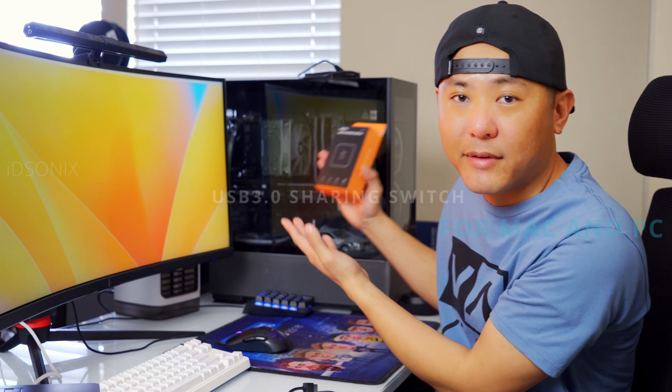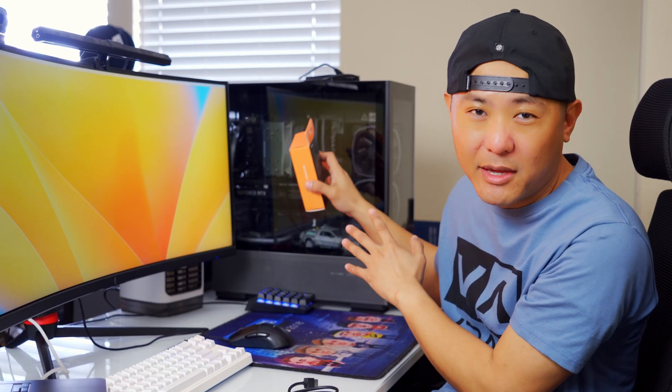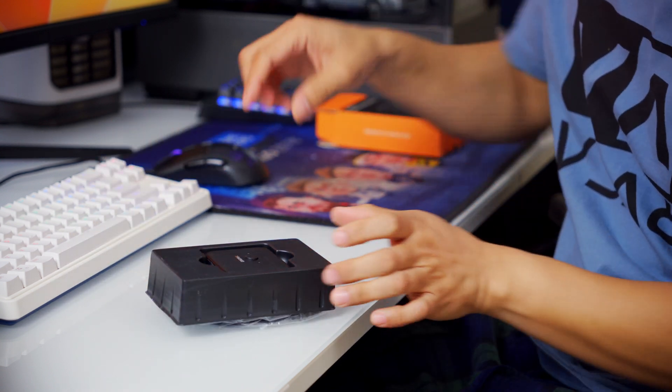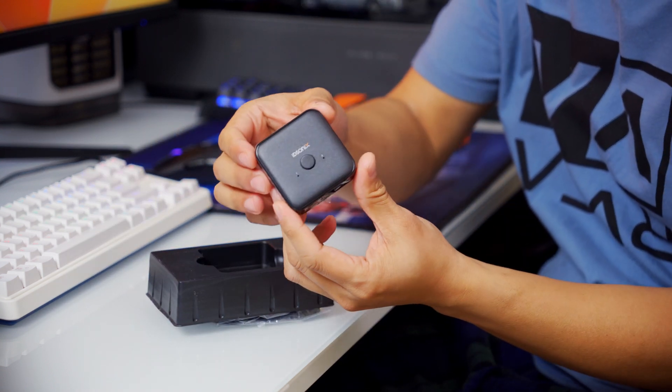I've got my Mac for work and my gaming PC for gaming. I do a little bit of video editing on this computer as well, and sometimes I switch between Mac and PC depending on how I'm feeling.